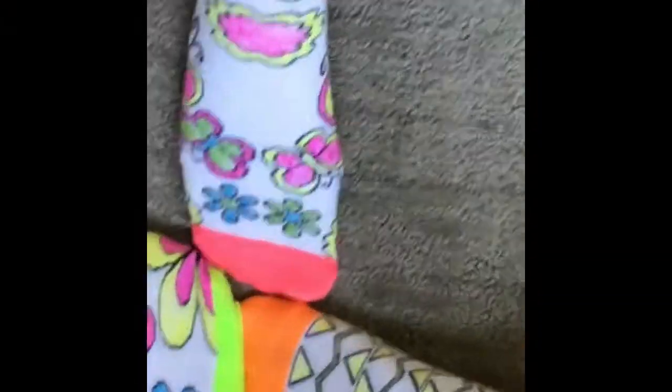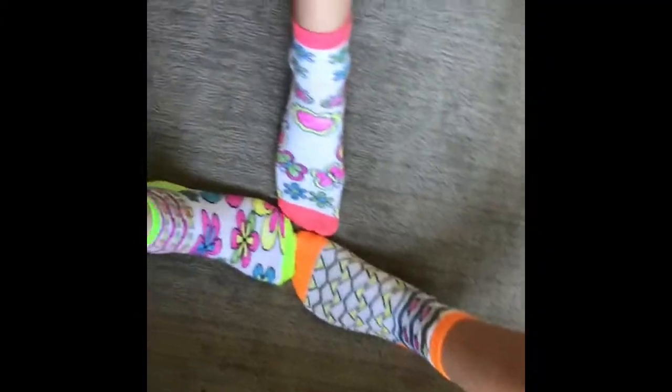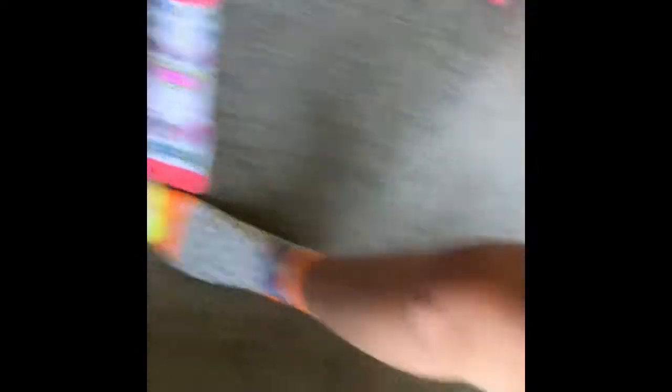So we'll do a montage for you guys. Thank you guys so much for watching. It was really hard to get these socks on. It wasn't hard for me — Kim has smaller feet than us. But anyways, thank you guys so much for watching. Bye bye.